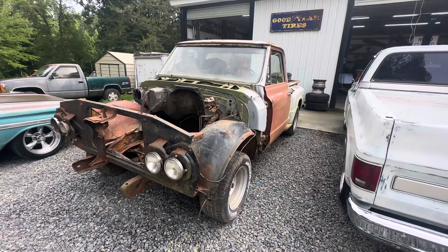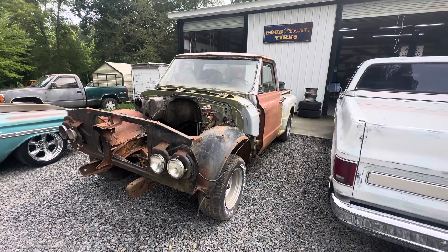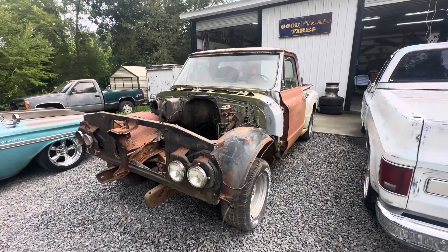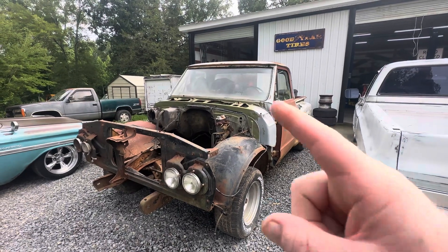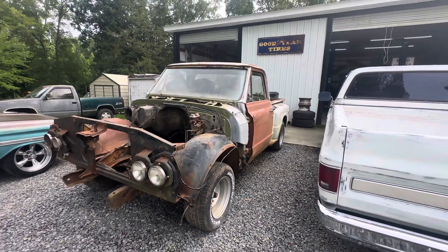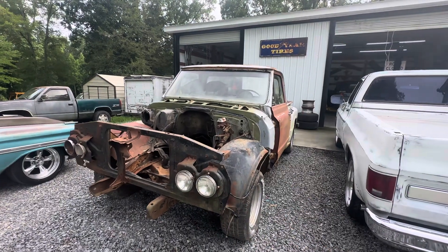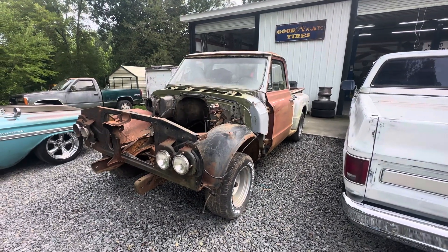I feel like I kind of owe it to this poor old truck to get it going. I bought inner fenders for it — it had Chevrolet fenders on it, a really nice set. I traded them to a really good friend of mine for GMC fenders, and Chevrolet and GMC fenders are different, even though a lot of people argue with you on that. I've also got three grills that I bought. I've got a wiring harness for an LS and a 4L60E.